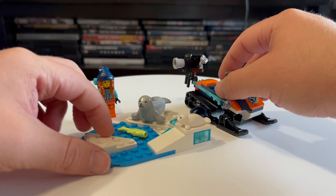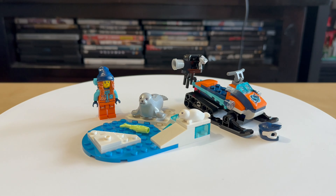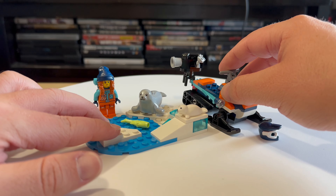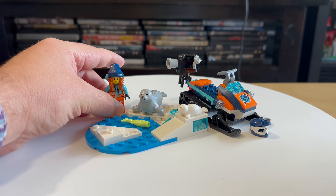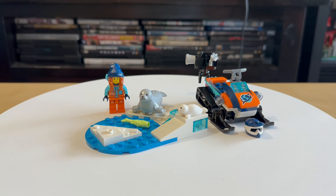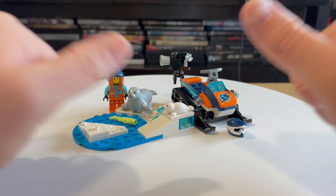Simple set, easy set, but I get a lot of joy from it. It's gonna bring joy. The smallest set of this Arctic season — worth this price. Very simple, very nice. No minuses, only pluses. Two thumbs up.